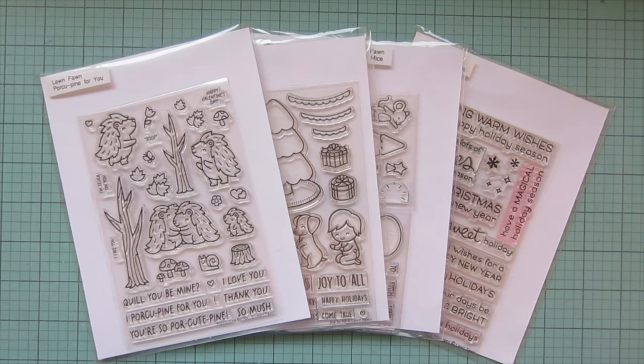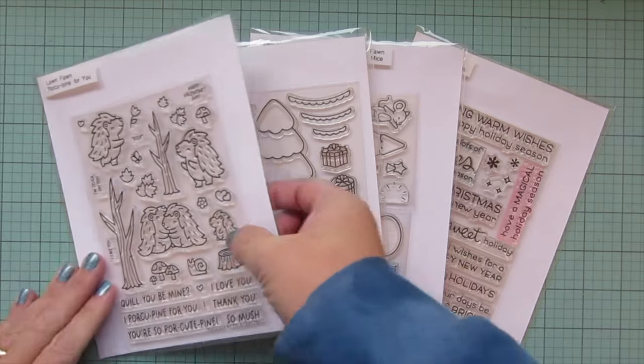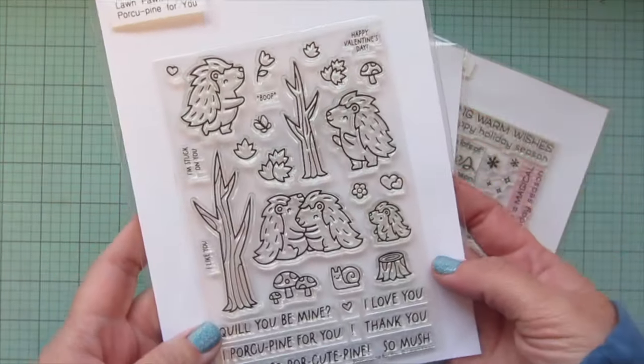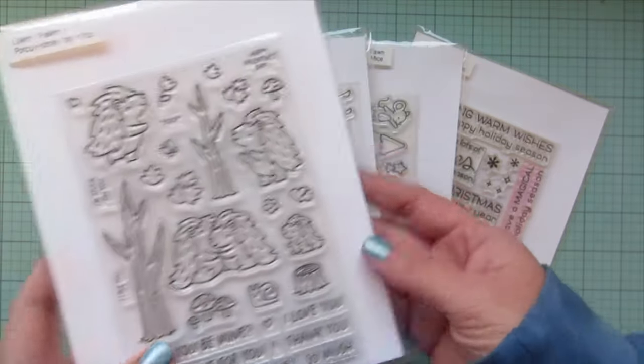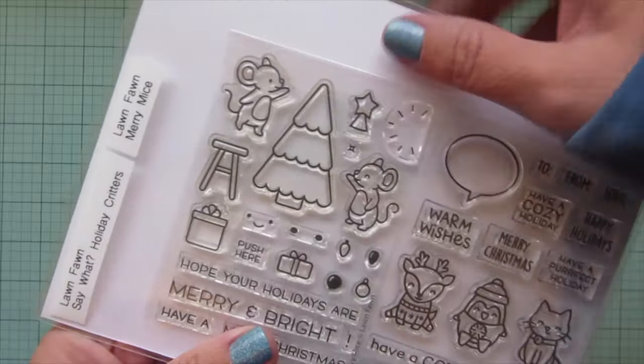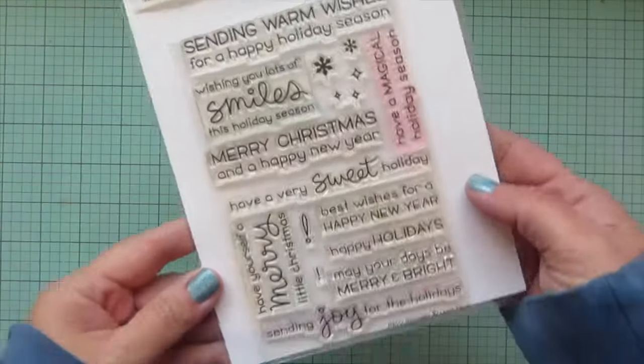Hey friends, it's Christy, welcome back to my channel and welcome to day 17 of my 2023 holiday card series. Today I'm going to be making a card using the brand new Lawn Fawn Porcupine for You stamp set, and I'll be mixing it with images from Joy to All and Merry Mice, with a sentiment from Merry Messages.